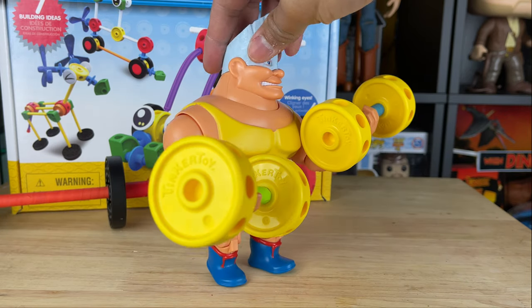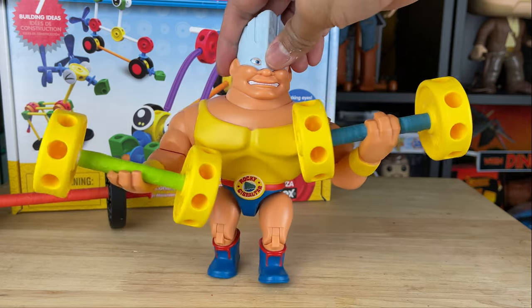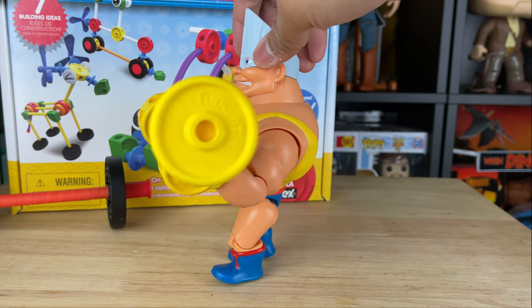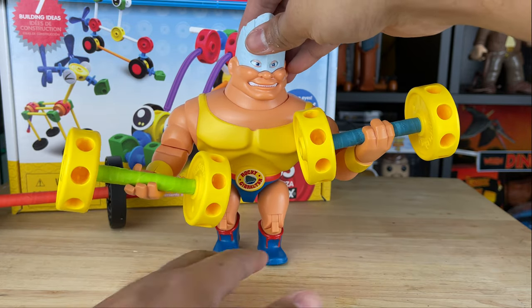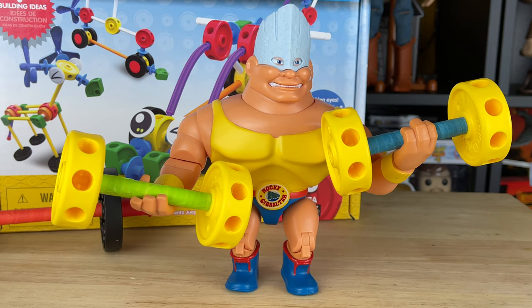It looks really fantastic — I just used a little bit of crafting tape and it changed the colors of the barbell. And if I don't like it or want to change it, I can always take off the tape. So, are you considering getting some Tinker Toys for your Rocky? I think it's a great idea and great for posable live action or stop motion.